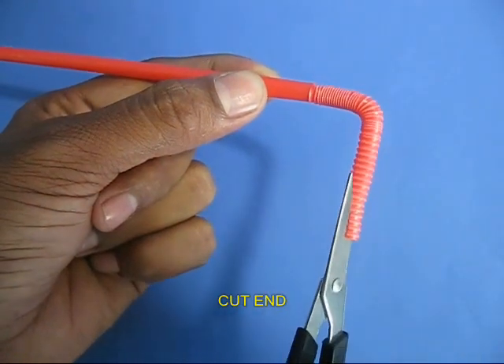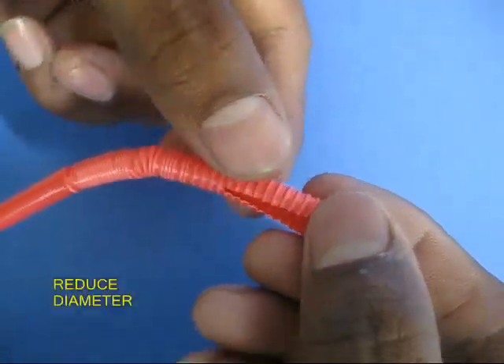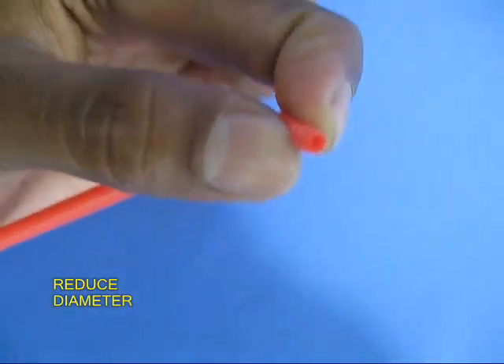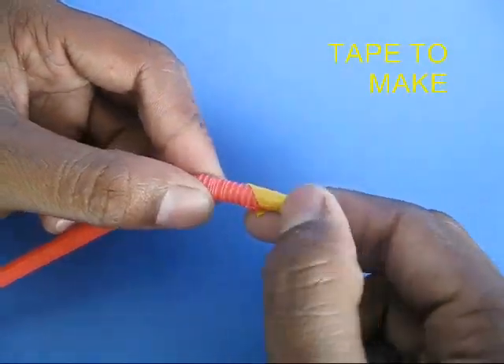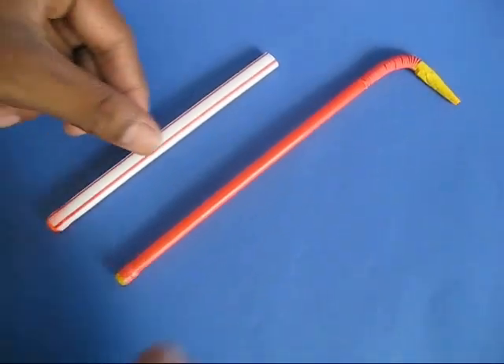Now cut the spiral end of the red straw along the length, then bend it to reduce its diameter and tape it up. This end will become like a nozzle, and the red straw will act almost like a piston.